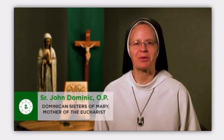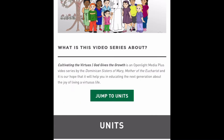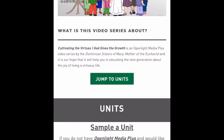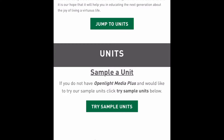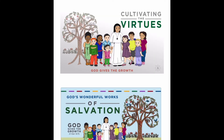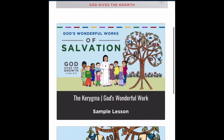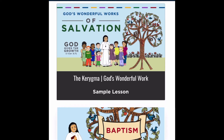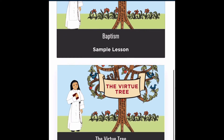Here's a brief introduction you can find on the website: 'Welcome to Cultivating the Virtues: God Gives the Growth, a video series by the Dominican Sisters of Mary, Mother of the Eucharist.' You can watch the whole introduction when you go to the website on your own. Then they have these sample units. Before they dive right into the virtues, they give a really amazing introduction covering the whole concept of virtues and why they matter.